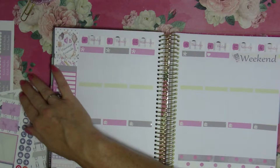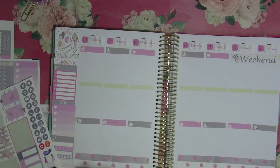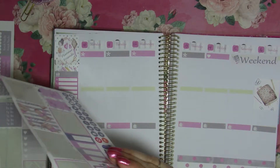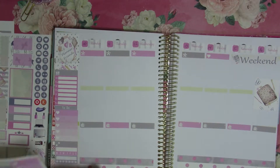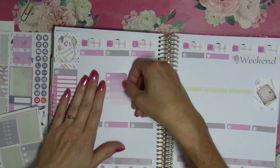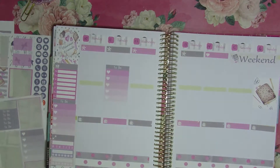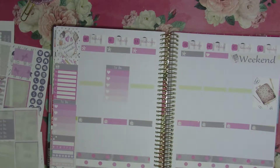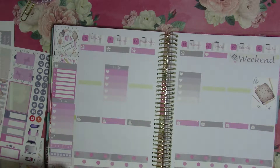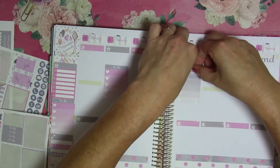All right, so that's what we've got so far. I do a lot of planning on Sunday usually, so I'll put my planner there. Monday — I'm having lunch, so I know I won't get a lot of stuff done on Monday. I'll get a few things done on Tuesday. Then we'll deal with Thursday.